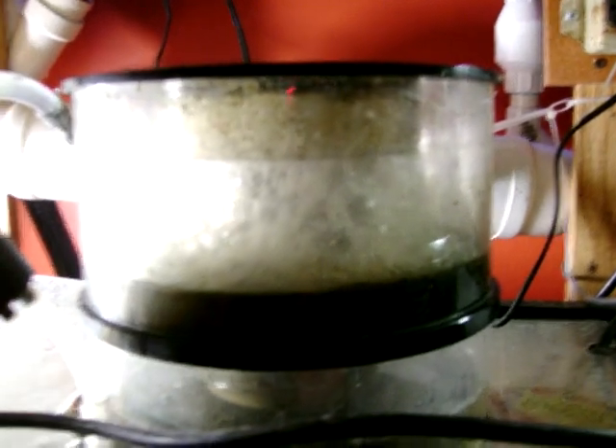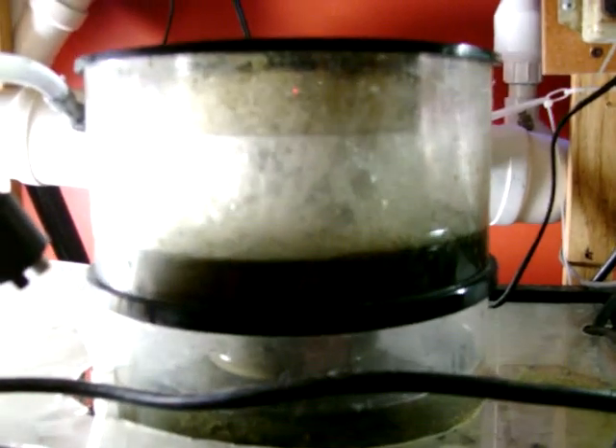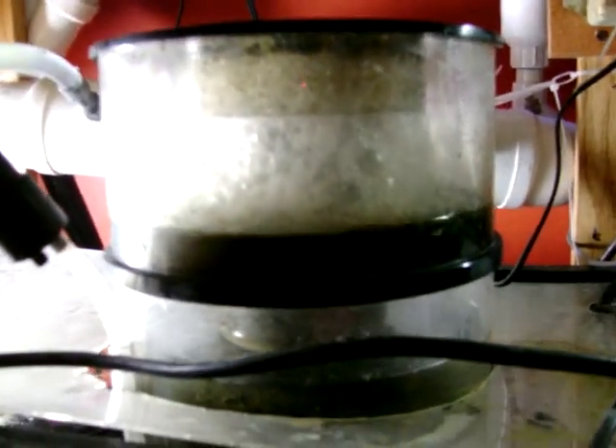Some Alco USA protein skimmer — it's running pretty good. Check out the skimmer. I'm very proud of it. It does real good.